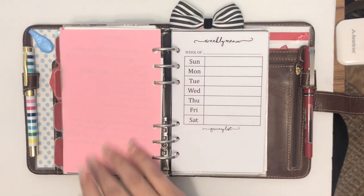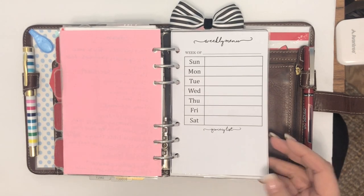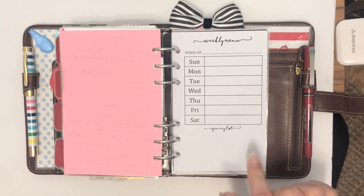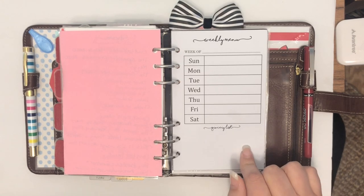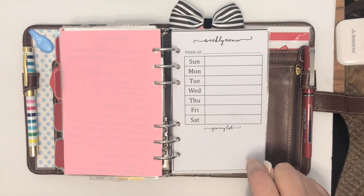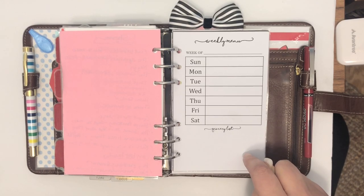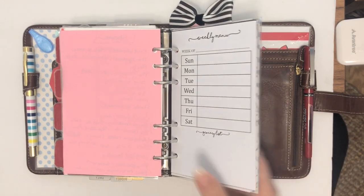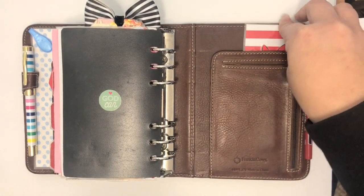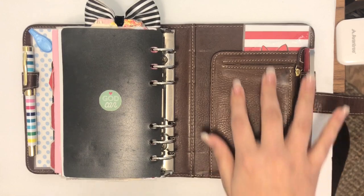I have my weekly menu and meal planning under my family tab. There's also other stuff related to the kids — doctor appointments with records of when I received the bill and when it's paid, and the kids' school schedules so I know which period I'm taking them out of, what classes they've missed, and what homework to do. In the very back I have a little insert for a pop of color in the background.